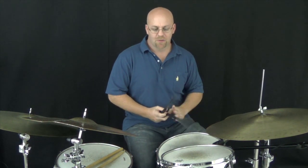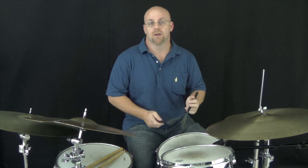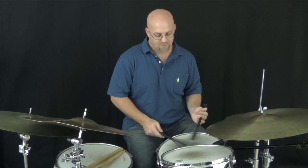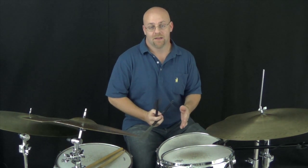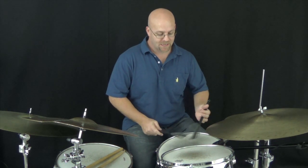He ends it with a couple other little things, but the main cell of that is what we're going to study today. So slowly — that's the part that we're going to study. He loops that in a little bit longer phrase, but for now let's just break that first part down.